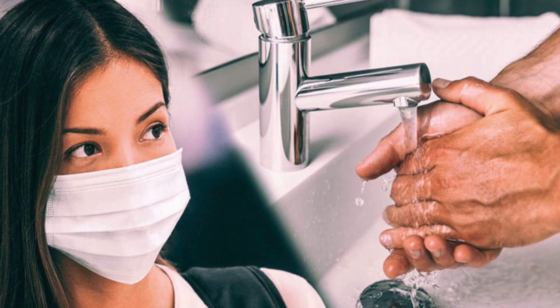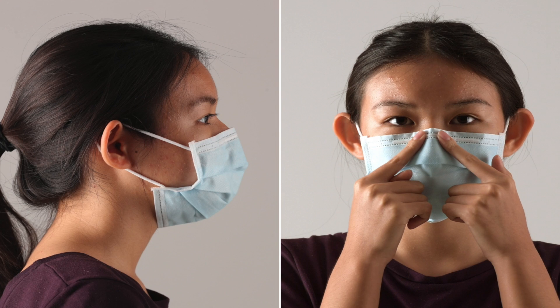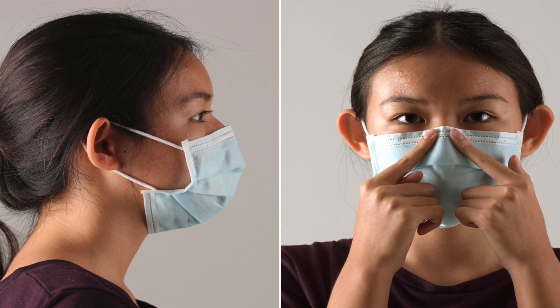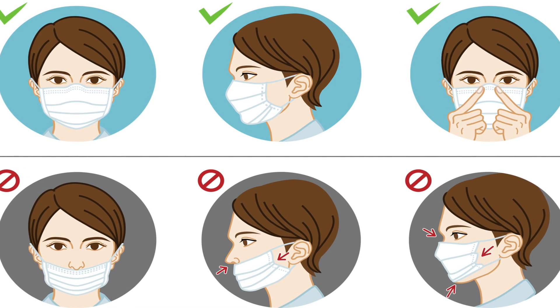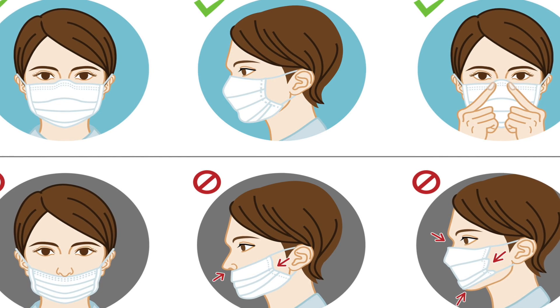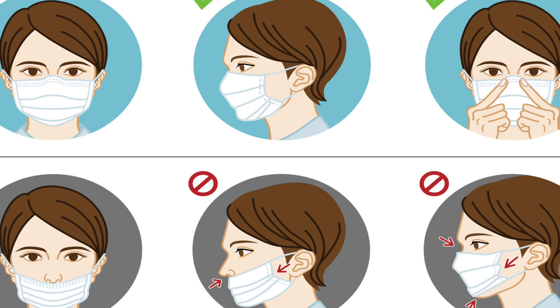Wear your mask over your nose and mouth and secure it under your chin. Fit the mask snugly against the sides of your face, slipping the loop over your ears and tying the string behind your head. If you have to continually adjust your mask, it doesn't fit properly and you might need to find a different mask type or brand. Make sure you can breathe easily.